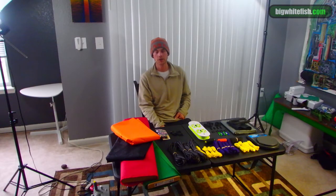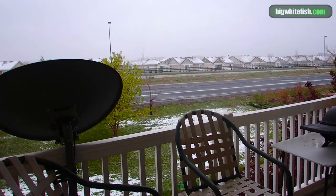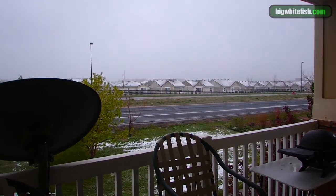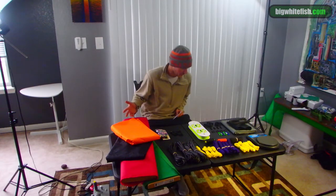Hey everybody, welcome to bigwhitefish.com. Spring is here, as you can see by the snow on the ground, but that doesn't mean the backpacking season isn't starting very soon. So we have all of this that we ordered — it's all kinds of different stuff.